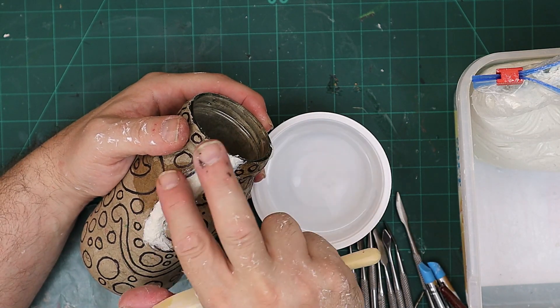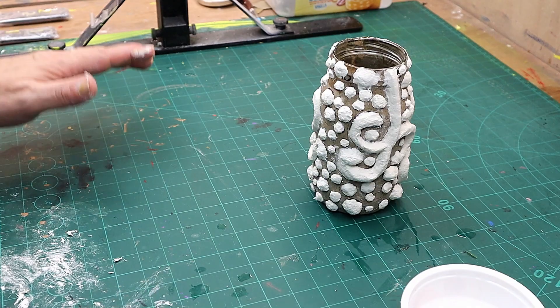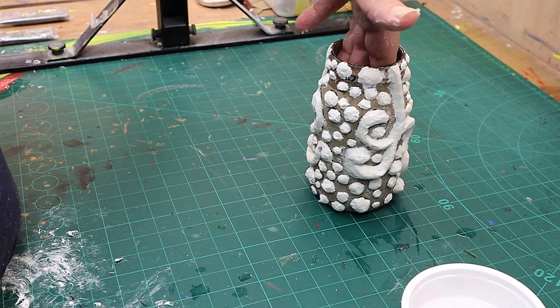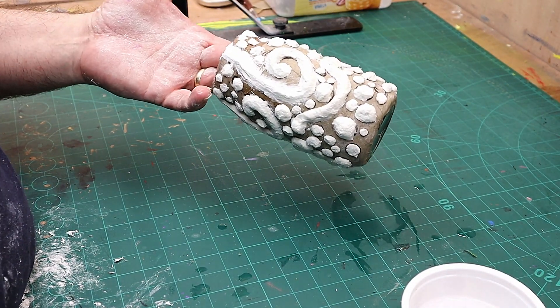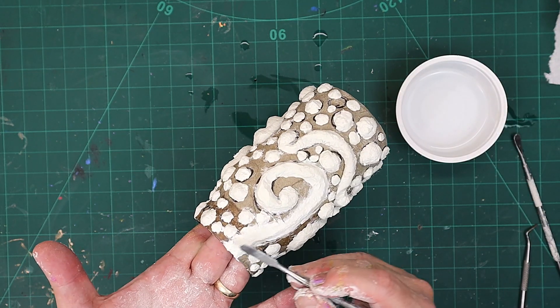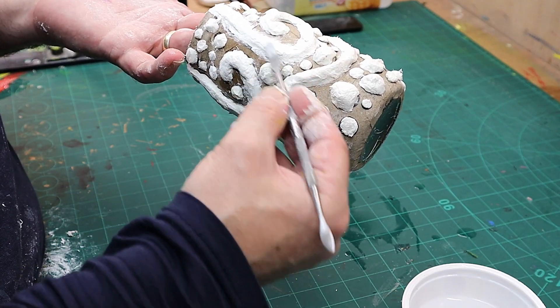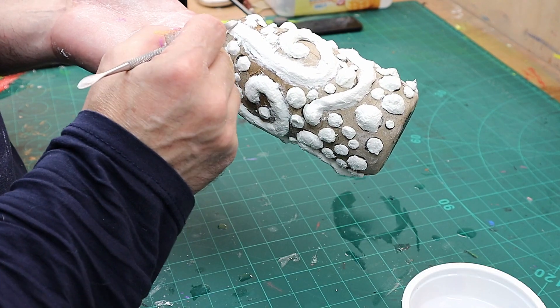Some of these I might decide to make nice and smooth — just go over it with a wet finger and smooth it out completely. I've finished putting all that on now, and it's been about an hour since I started the first ones. They've firmed up nicely — look how quickly that is smoothing out.